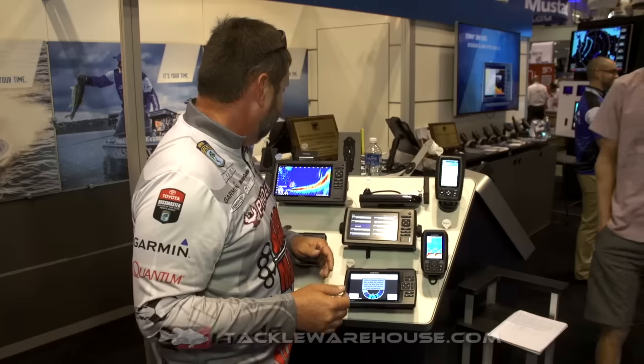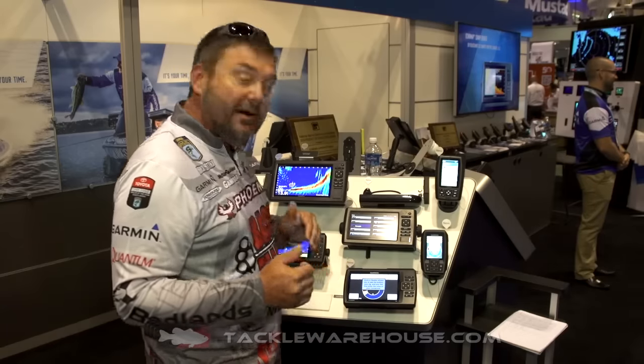Probably the coolest thing about Panoptix is that what used to take hours and hours of idling around — looking for brush, looking for grass, looking for fish — you can basically cut that time in half. I joke with people that the only way to hide a brush pile from my Panoptix unit would be to dig a hole and bury it.